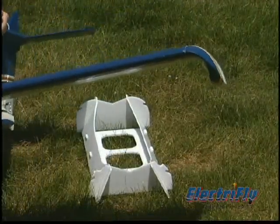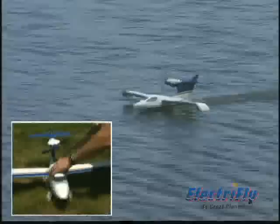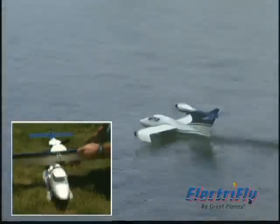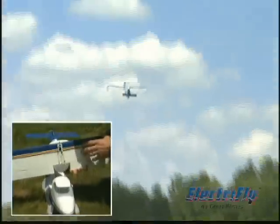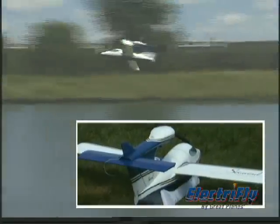Just like Rayplane's larger glow-powered Seawind, floats are built into the wing tips, and the Seawind EP features a one-piece wing that removes quickly for easy transport. Plus, one servo controls the ailerons, which streamlines linkage installation.